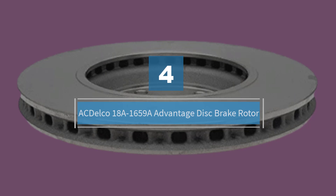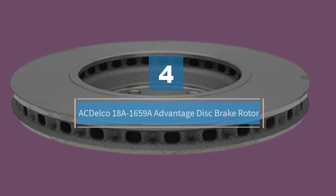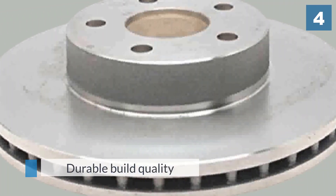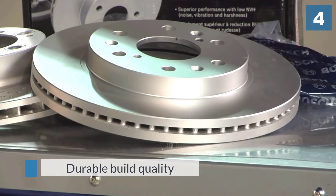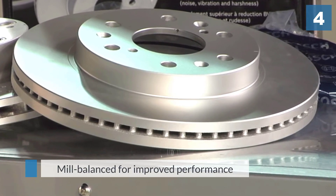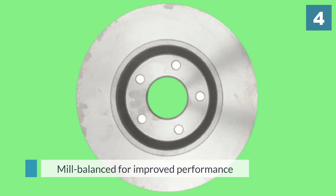Number four: ACDelco 18A1659A Advantage Disc Brake Rotor. Their advantage front disc rotors are forged out of cast iron and reinforced with high performing alloys, all for around $30 per disc. Keep in mind that these are OEM replacement rotors, so they strive for restoring factory performance rather than dramatic improvements.